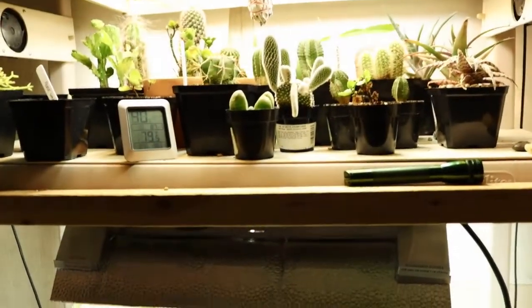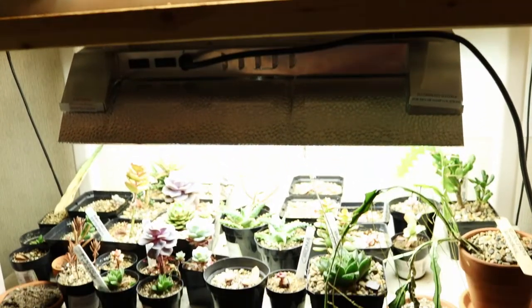Hey everyone, I'm Jack, and here's a September update of my cacti and succulent collection.